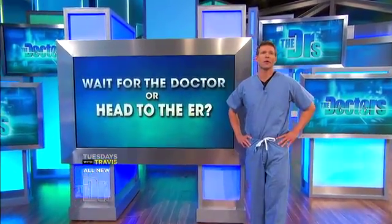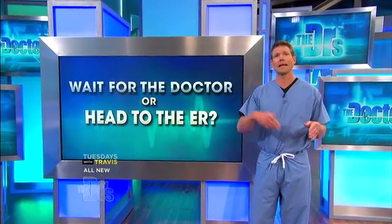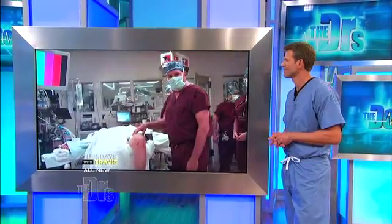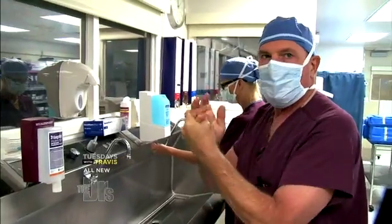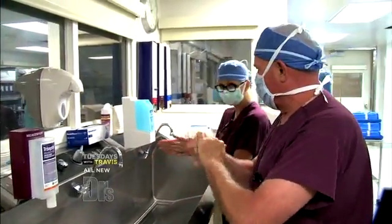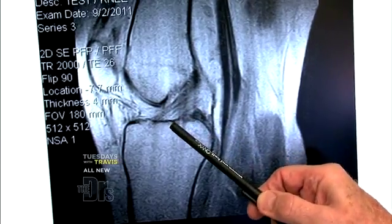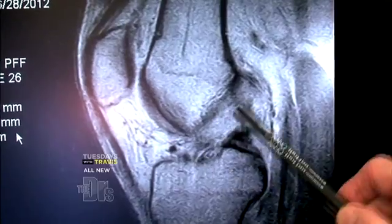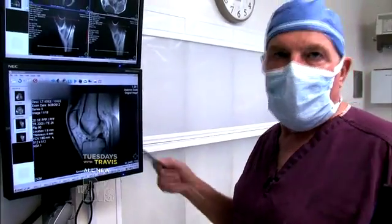We sent our cameras into Cody's surgery to see how an ACL and LCL are repaired. Today we're doing a reconstruction of the ACL and the LCL, two of the main stabilizing ligaments in the knee joint. Here's the normal ACL. Cody doesn't show any of those fibers, so in this setting it's what you don't see that tells you the ACL is torn.